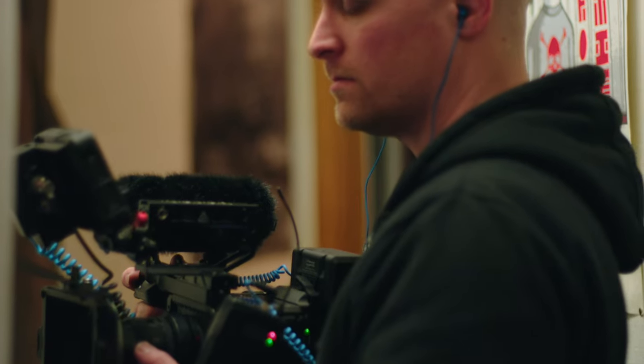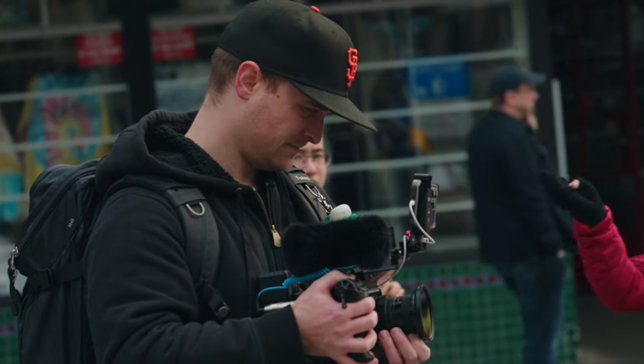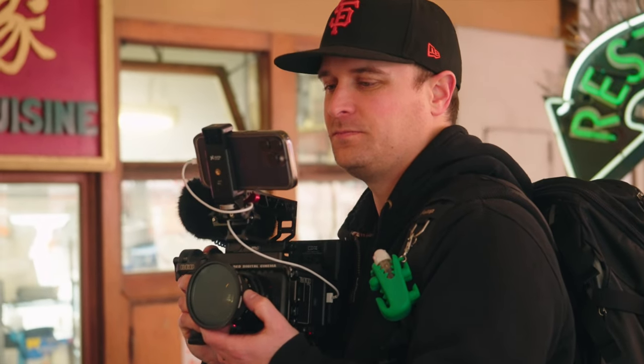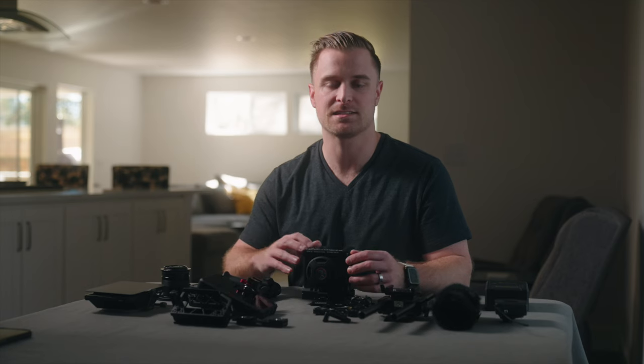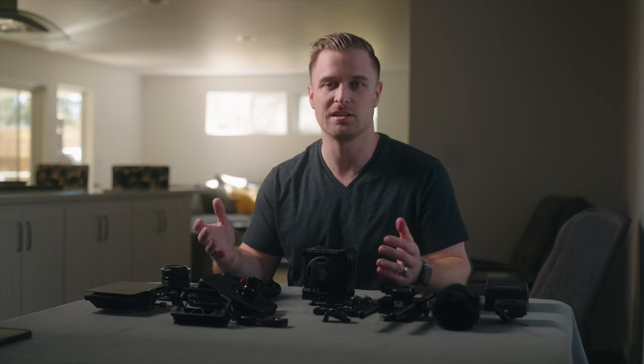One is a verité style documentary about a musician, and the other is a branded content style micro-doc with a local painter that you've probably seen a lot on this channel. Her name is Sarah DeMass and I'll leave links to those projects in the description once they've come out.